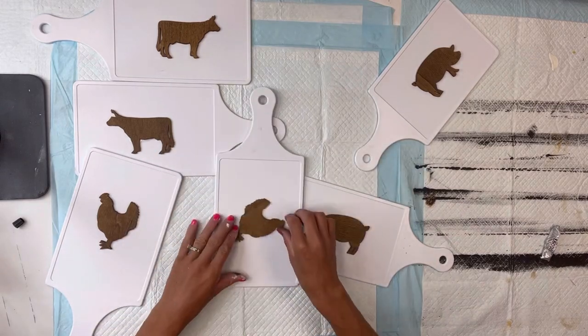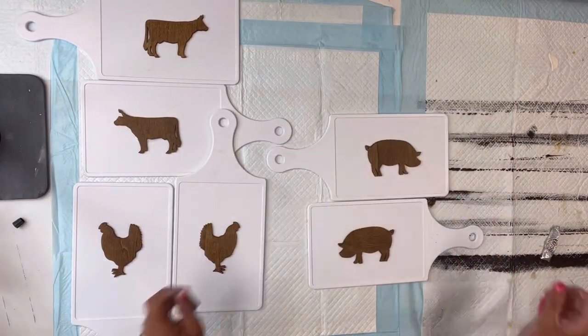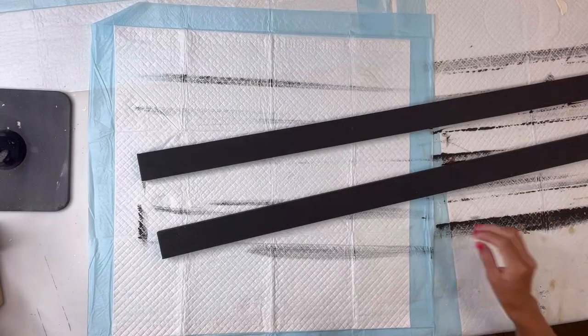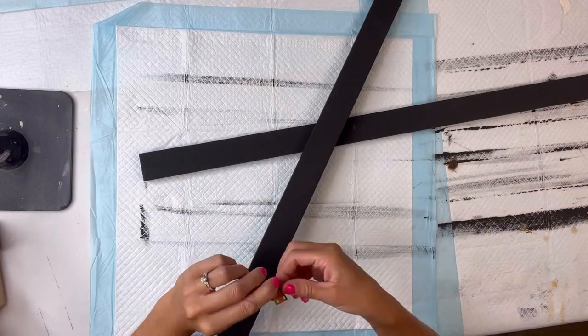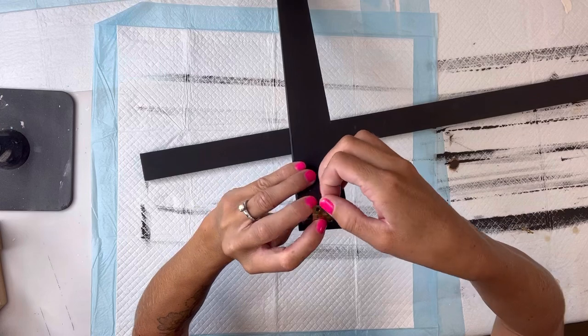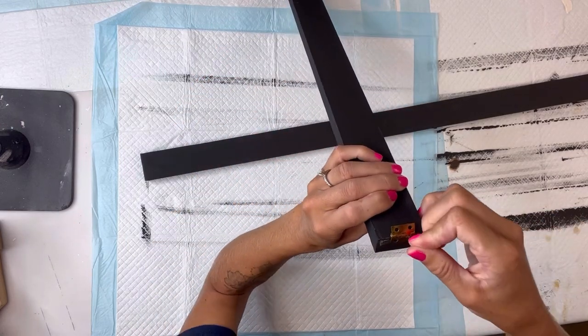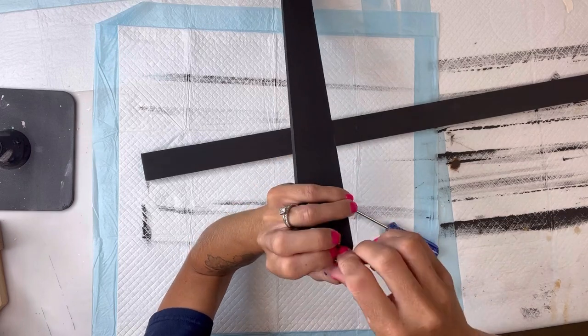I did decide to move my roosters so they were standing vertical with the paddle on the top and the paddle on the bottom. Next I have this really small hinge, and I'm just going to glue one side of the hinge onto the top of one of the pieces of wood we had painted.